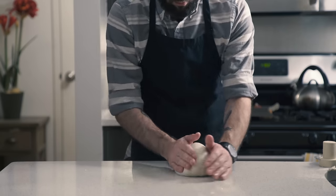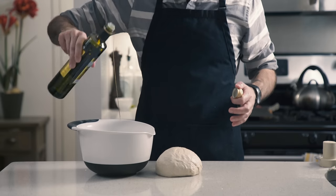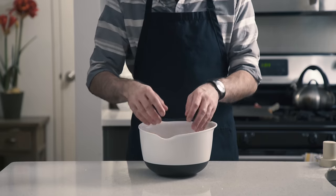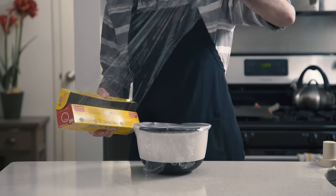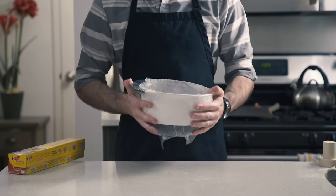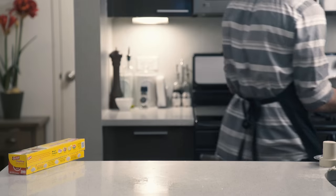Then we want to roll it up into a ball, lightly oil a bowl, make sure it's good and greased, and drop our dough inside. Then we're going to wrap the whole thing tightly in plastic wrap because this guy's headed for the fridge for 24 hours for a slow, cold rise.